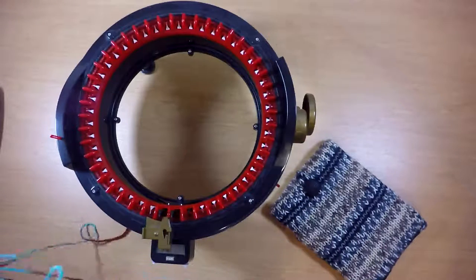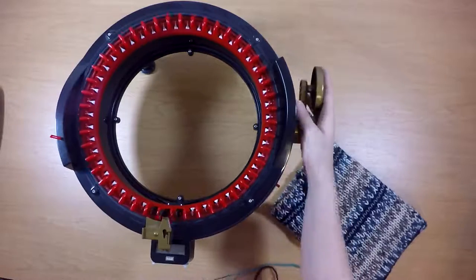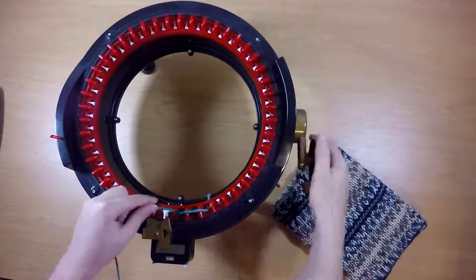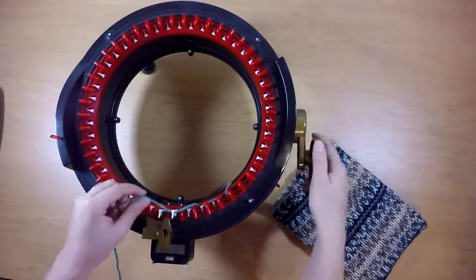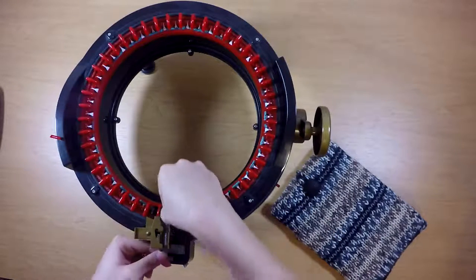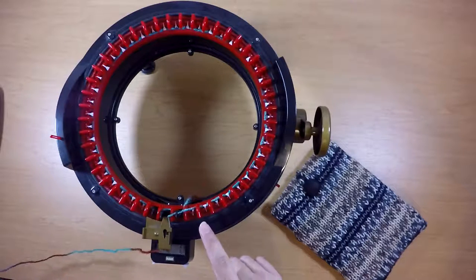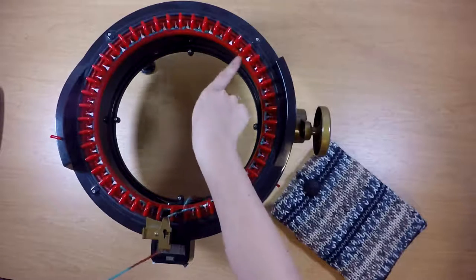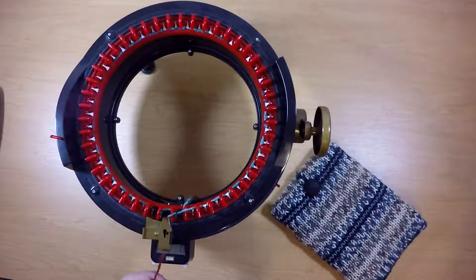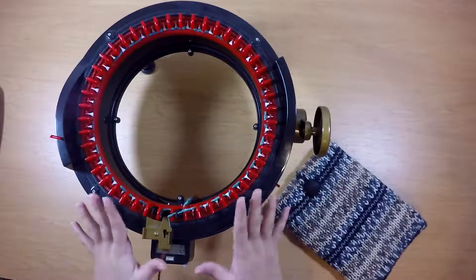So I have some worsted weight yarn here. I'm going to make sure I'm in circular knitting mode and I'm going to start with the first black needle and cast on all the stitches all the way around. Now I'm going to hit my clear button to make my row counter go back to zero, and I'm going to check to make sure that I cast on correctly and didn't make any mistakes. And now I'm going to knit in circular knitting mode for a total of 97 rows.